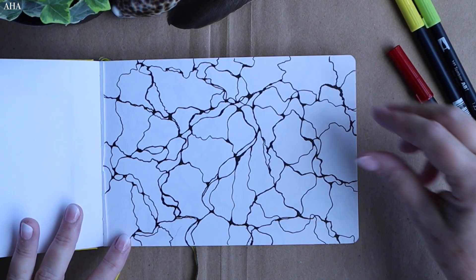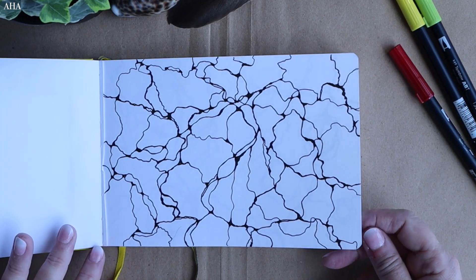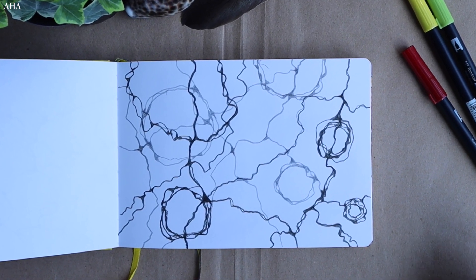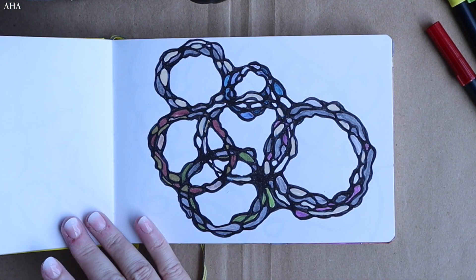Straight away the first image is neurographic — I'm using the neurographic line only. My second one is also a neurographic art piece, but here I've got some circles in it as well, and I'm blending those curves and doing some meditation as I do the actual artwork.